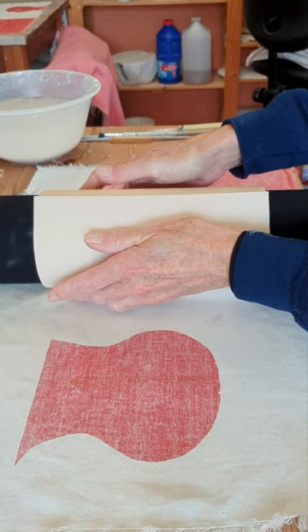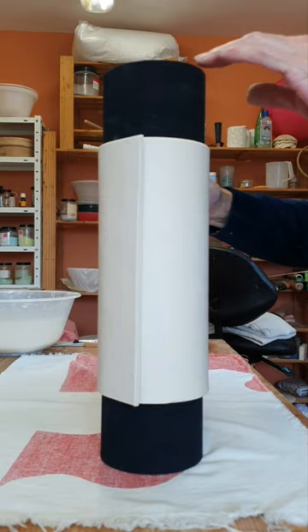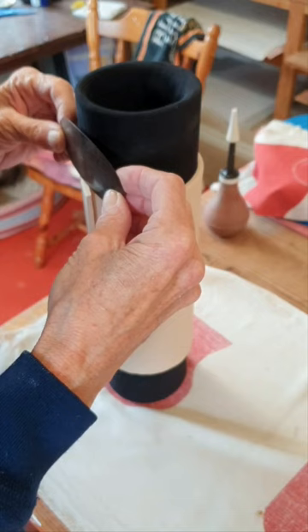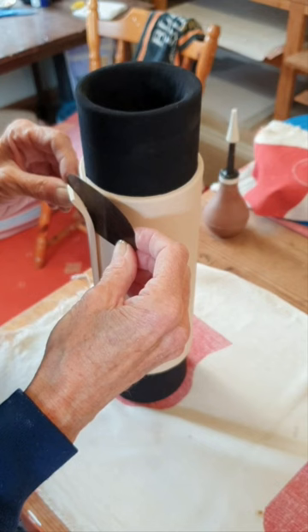Then again gently pushing them together so that it's really nice and tight around the former, and just rubbing so that the join is really well together, giving it a bit of pressure where the two pieces meet. Then with a metal kidney I'll cut it flush with the piece, just very gently.